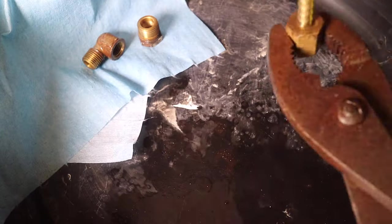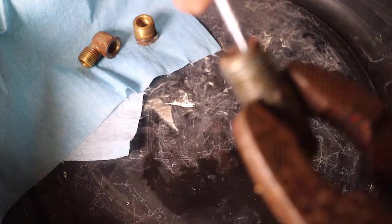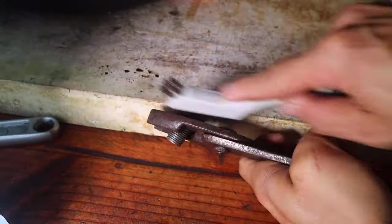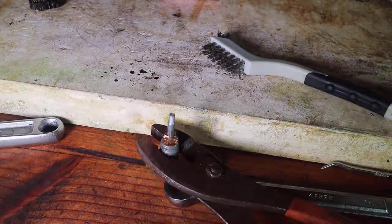With the hardware separated I then started to clean the hardware. I used brushes, carburetor cleaner and even a pick tool. I started first by cleaning with the wire brush, then continued to clean the hardware with carburetor cleaner. I also used a pick tool to help remove some of the sediment and rust inside the fuel line hardware, and pipe cleaning brushes to help clean the inside of the fuel line hardware.